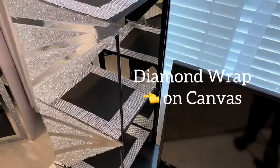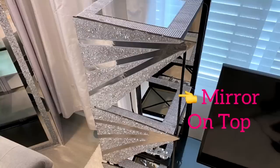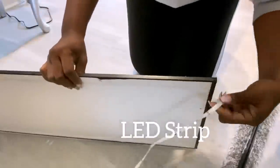I added diamond wrap around the canvases because the mirror that I'm using is not wide enough. I also needed more lighting at the back, so I took an old mirror and attached LED strips around it. This mirror is going to add lighting at the back and also make it look pretty because of the reflection of the design.